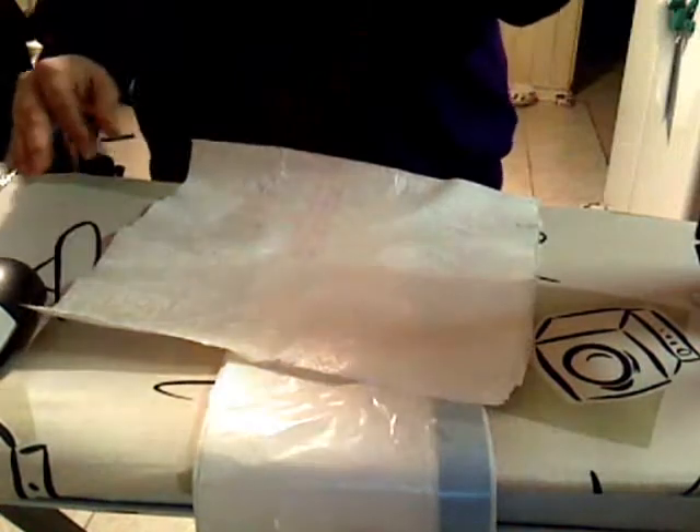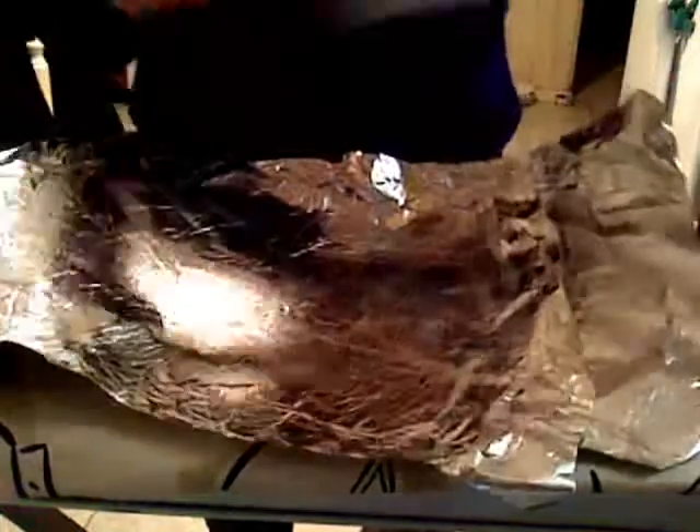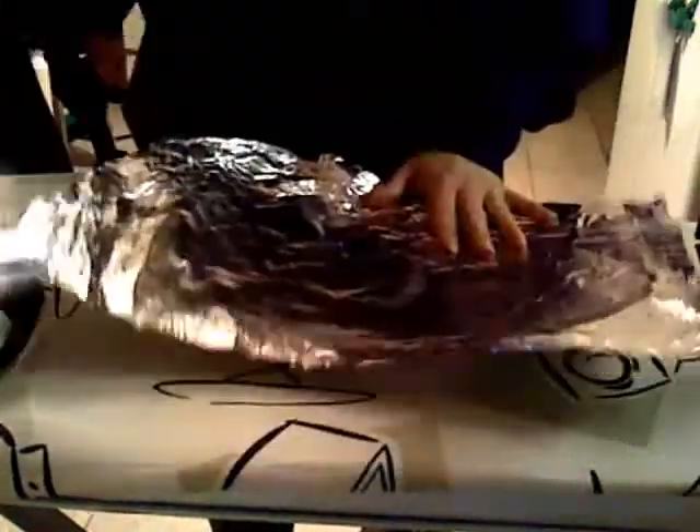Really, you should have wax paper, but I don't have any wax paper, so what I'm going to do is use tinfoil.